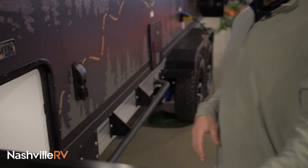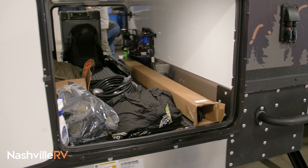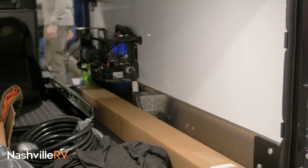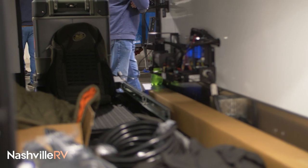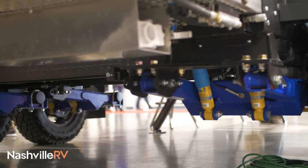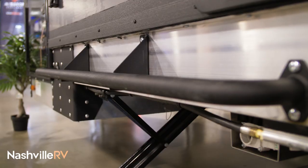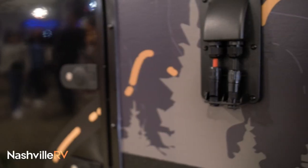Now we're on the driver's side. I want to show you the pass-through storage here — we've got a lot of room through there. In there we also have our air compressor, which inflates the airbags on your suspension and allows you to inflate your tires on your truck or your bikes that you bring along. We just gave you a port right next to the tires here. What we've got here are some brush guards, and also some ports for your portable solar panels.